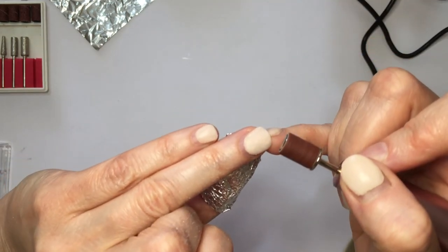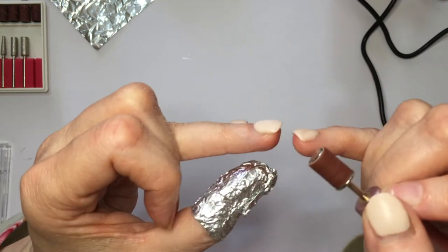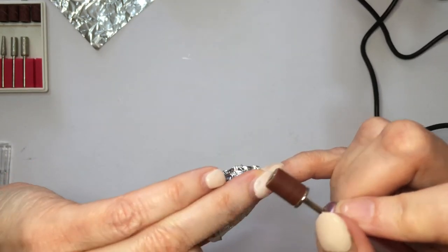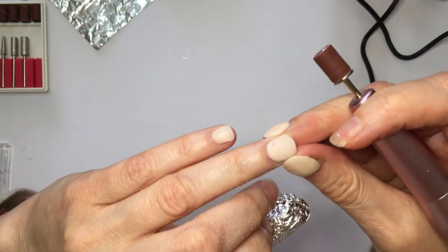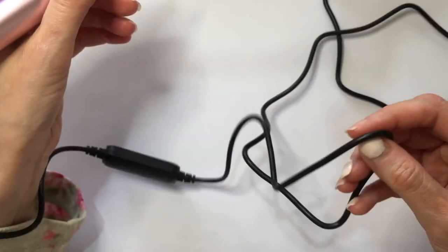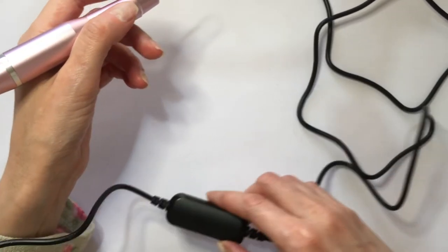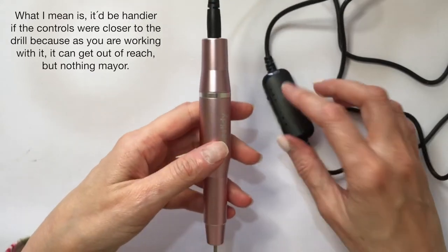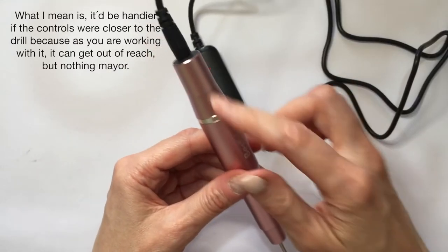With my ring finger nail, I'm feeling a lot more in my nerves because it's one of the sensitive ones. That burns — I went too far there, so just be careful. The only downside is the cable can get in the way. It would be easier for the control to be somewhere else on the handle to make it easier to handle.